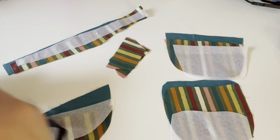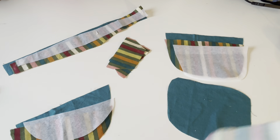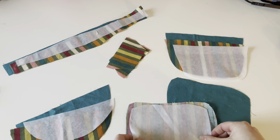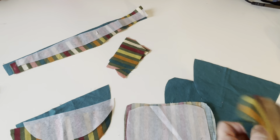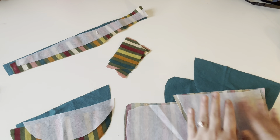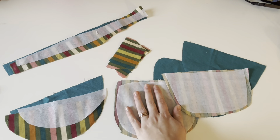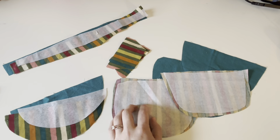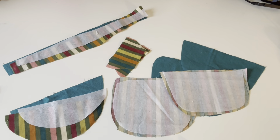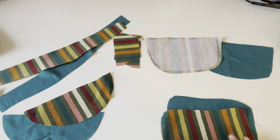The first thing we're going to do is take all of our main pieces that need interfacing, flip them over to the wrong side, and press our interfacing on. Make sure you are not using steam — steam will affect how it attaches and potentially cause bubbles and make it not stick as well. Turn your steam off before applying your interfacing.